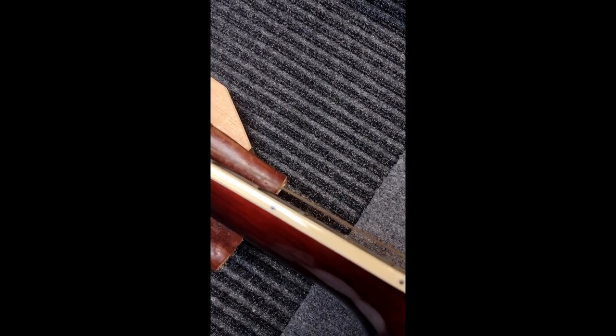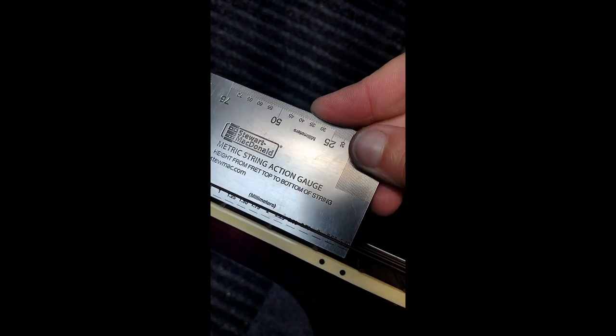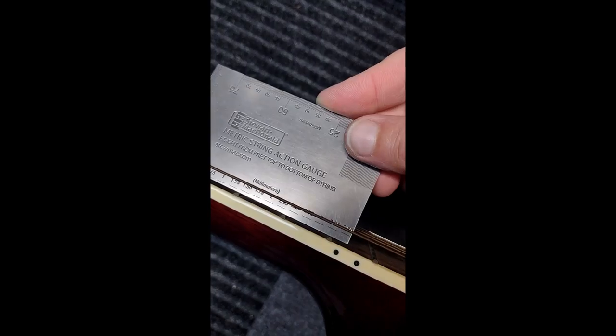But as you can see, the action is extremely high. The customer just asked for a simple string change — definitely needs new strings, totally agree. But as you can see it's going right off the ruler there. It's over 3.5, got to be four, maybe almost five millimeters high. We want this around 2.5, so we're going to have to take a lot off the bridge to get it there.